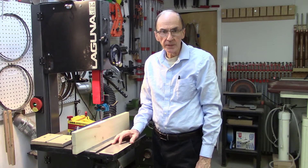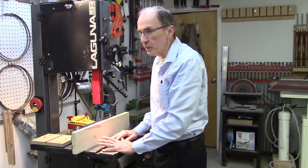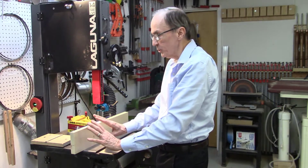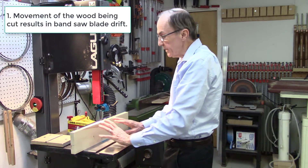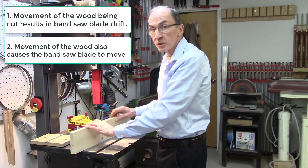I've been woodworking for over 50 years and I've always had issues when trying to re-saw boards on the bandsaw. When you're re-sawing boards on the bandsaw, you're doing two things at once. You're pushing the wood against the bandsaw fence to keep it flat, and at the same time you're pushing it 90 degrees into the bandsaw blade to cut the wood. Any change in hand pressure, position, or even shifting body position causes the wood to move.